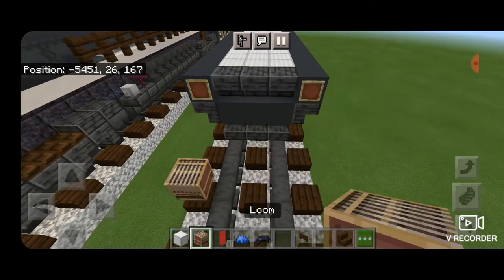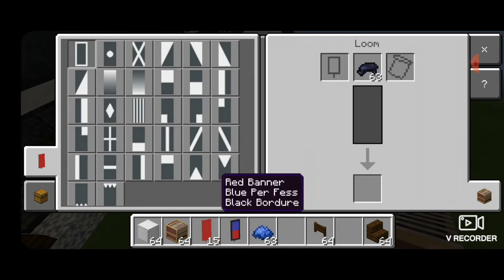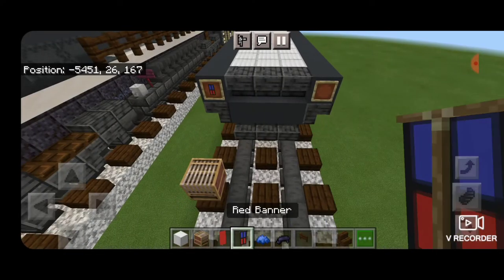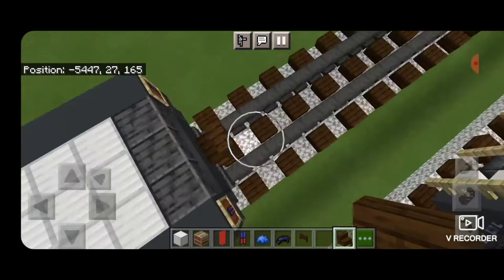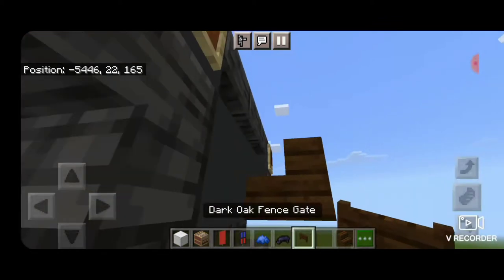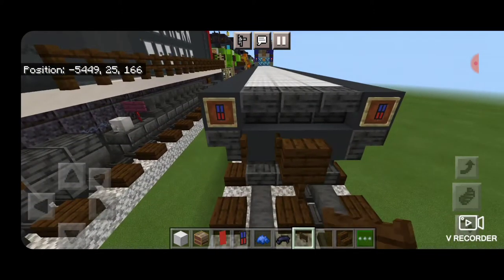Next make a banner — get out a loom. Use a red banner and blue dye, make the top half blue, then switch to black dye and put a black border and a black plus shape. Put these banners in the item frames. Then take out a dark oak stair for the coupler, turn around and stack it up to that second block, delete the one used for placement. Underneath put a dark oak fence gate and also open dark oak fence gates on either side of this coupler.